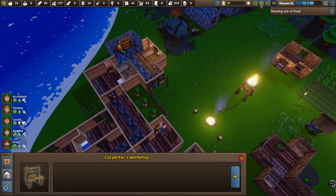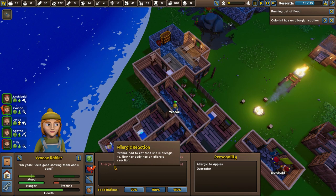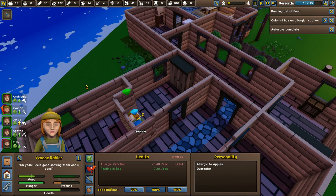They all kind of sit separately. A colonist has an allergic reaction — that's a new one. Upon a Z, Fuji is a legend now. Her body has an allergic reaction but she's resting in bed — 0.2 every second. Not good, Yvonne. Hopefully you'll make it through the night. Fritz is resting up as well — should make it through the night.